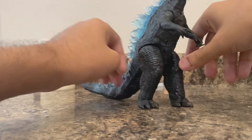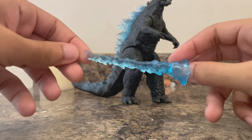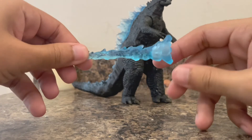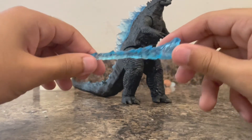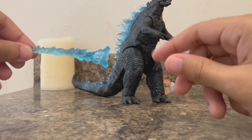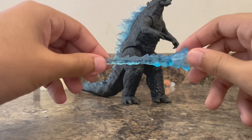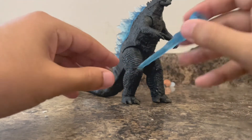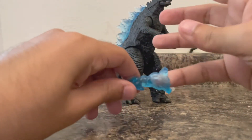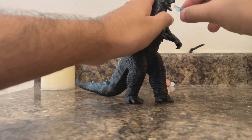He also comes with an accessory: his atomic breath. If you look very closely, he comes with a little piece you can attach to his mouth. It's really translucent — you can actually see through it. If you move it over here, you can see Godzilla's skin through his atomic breath. It also comes with a little hole where you can put your finger or pinky in.